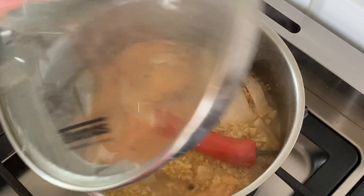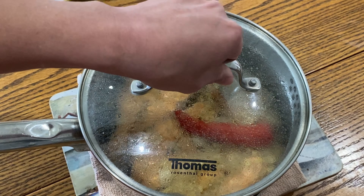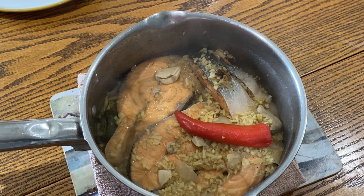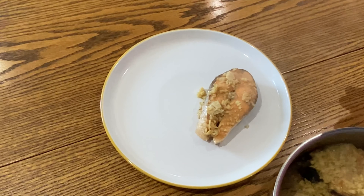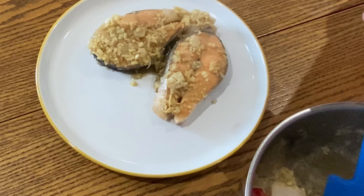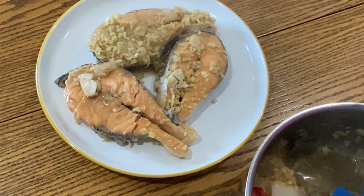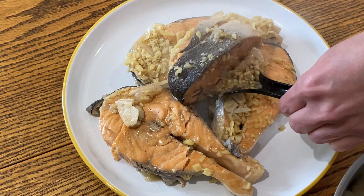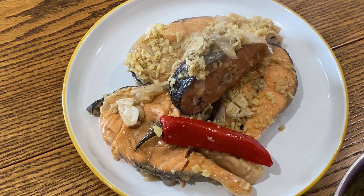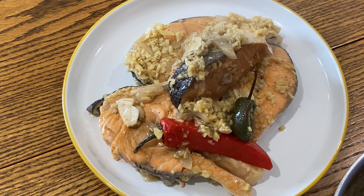Luto na guys! Okay, okay. Paksiw! Ayan ang paksiw na salmon ko guys. Ang sarap nito. Ayan ang paksiw ko, and I love that — yung luya!